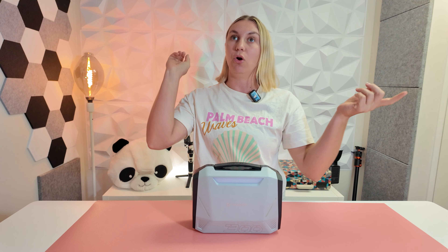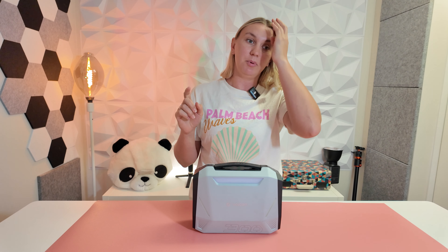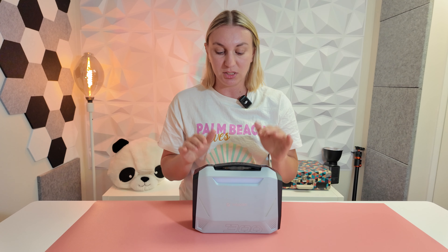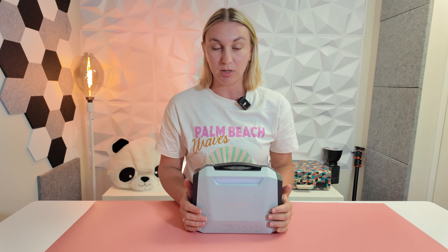It can charge your phone, your laptop, your whatever you need — maybe a mini fridge, something like that. You can charge everything off this one device which is amazing. Great for emergencies, great for camping, great for taking on trips with you.